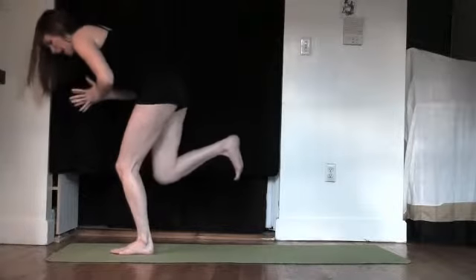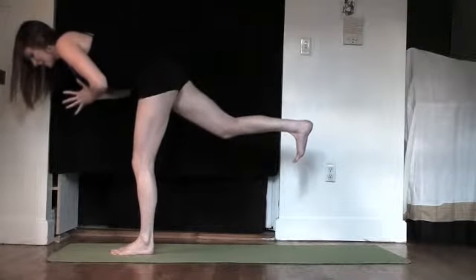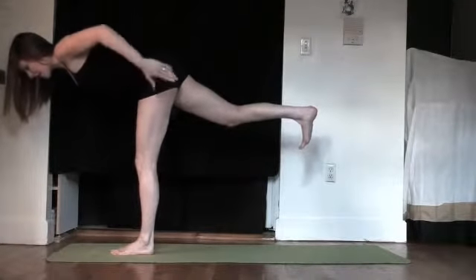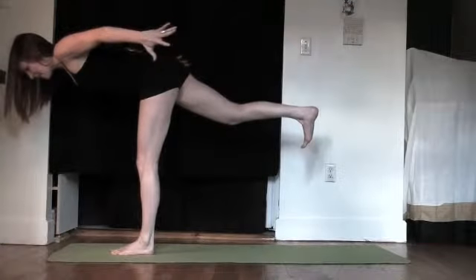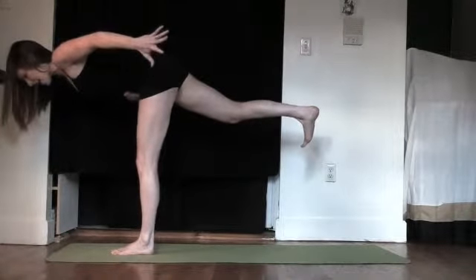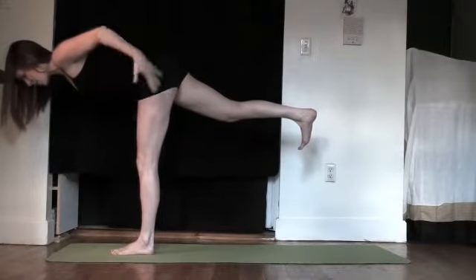Lift the right knee into your chest. Exhale, slowly balance as you take it back into Warrior 3. Good. We're going to keep balancing here — this is a whole body toner. You may try taking the arms back and balancing that, but it all comes from the standing leg and the navel. You've got to really lift so the low back doesn't strain.